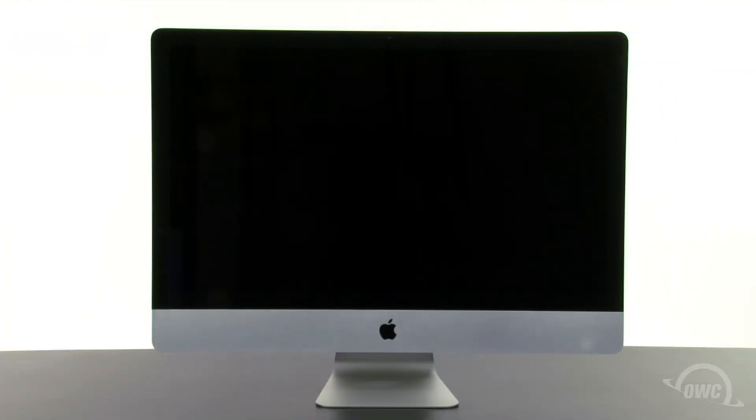Hello and welcome to the OWC instructional series of videos. In this installment, we're going to show you how to upgrade the hard drive in a 2011 27-inch iMac using the OWC in-line digital thermal sensor for iMac. We've already gathered our materials, have shut down and unplugged the iMac, and are working on a soft, static-free work surface. We are now ready to begin.